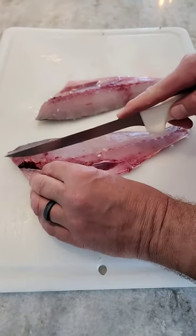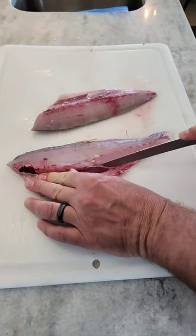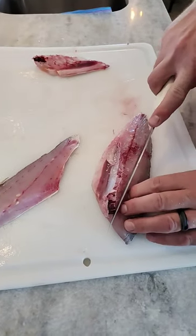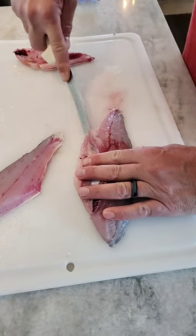We're gonna cut the ribs out right here. What we're gonna do is just follow the rib cage all the way around and cut out that part of the abdominal cavity. Same here — cut these ribs out all the way around just like that.